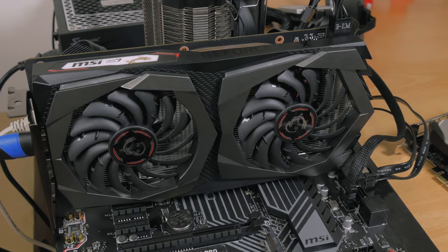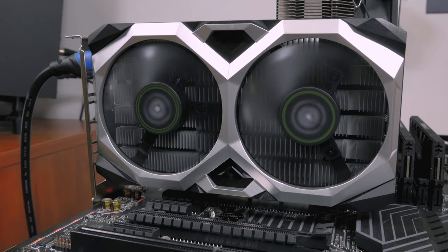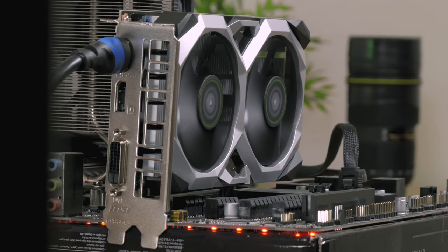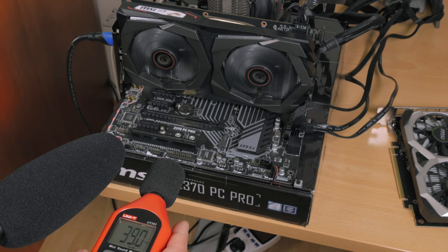Obviously the Gaming X is dead silent during idle since the fans don't spin, while the Ventus XS OC fans are barely noticeable. Here's a short sound clip of both of them under full load, also using a sound meter for measurement comparison.